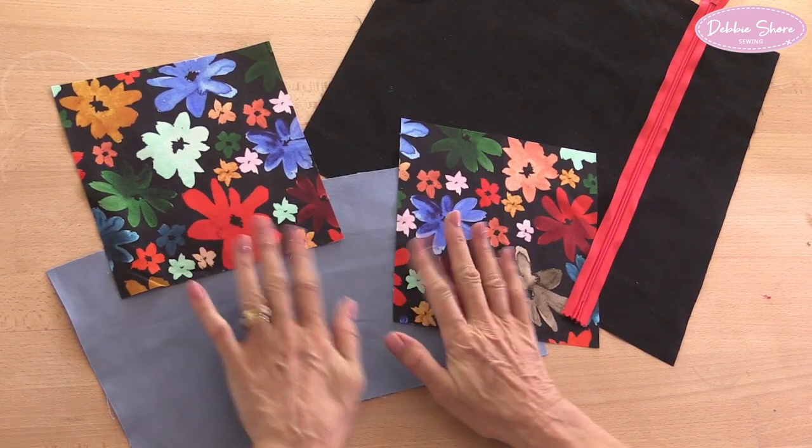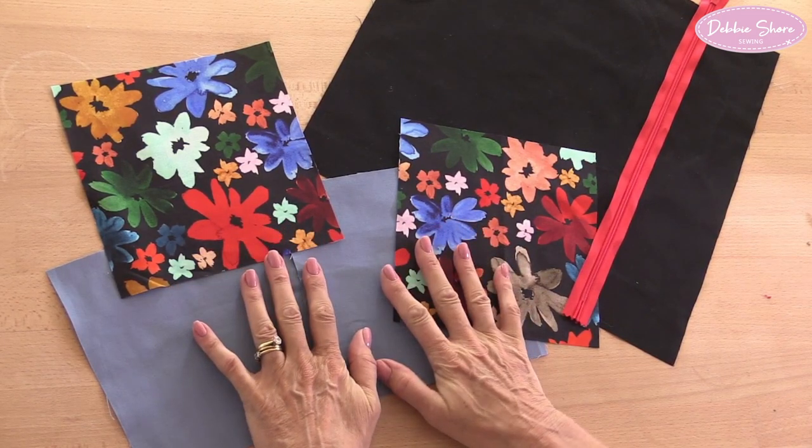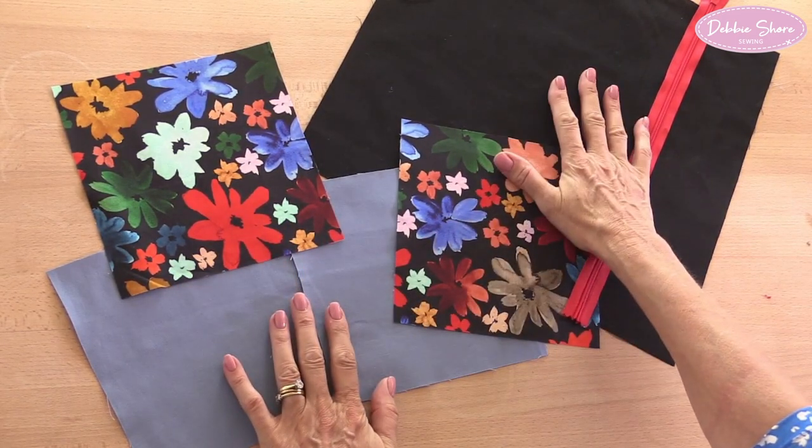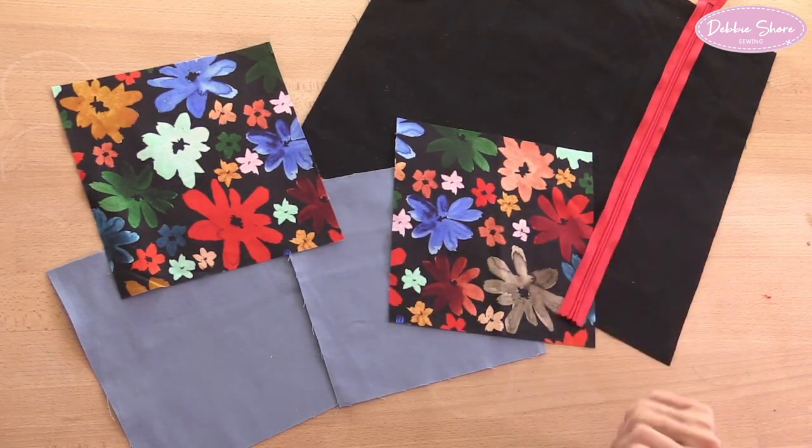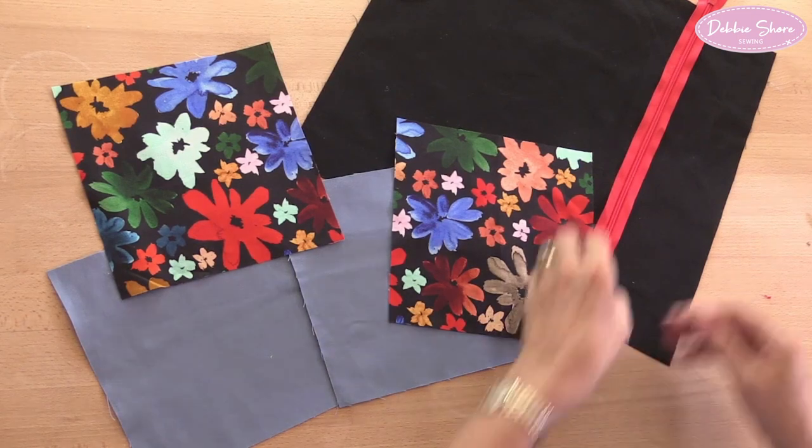I've got my four squares of fabric for the front of the cushion cover. I'm going to use black on the back, and of course I've got my cushion pad and my invisible zip, which is a little bit too long — I'll cut that down later on.